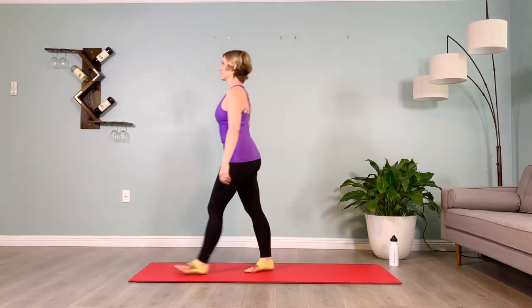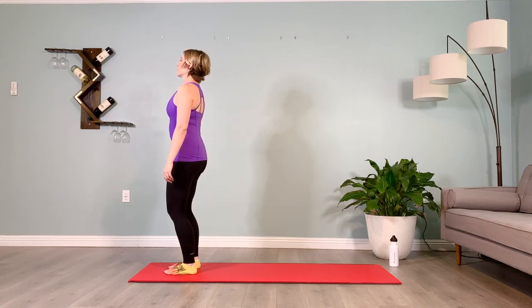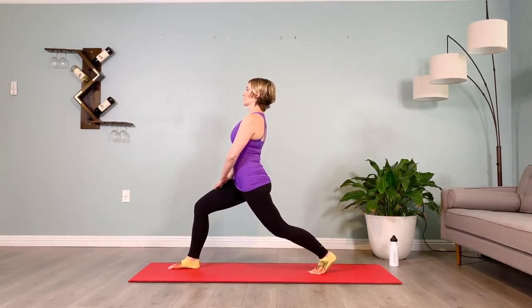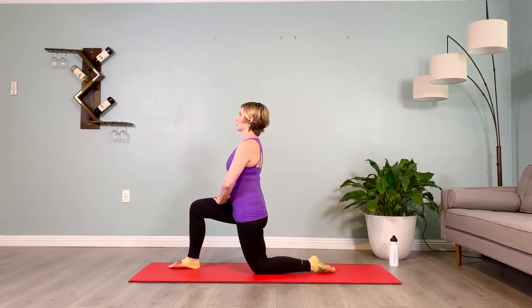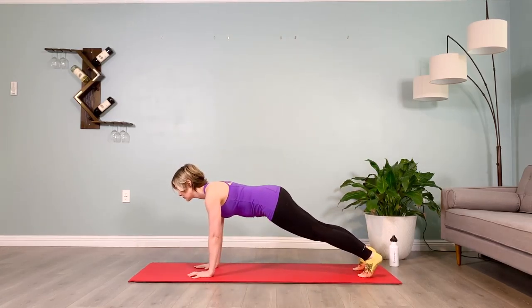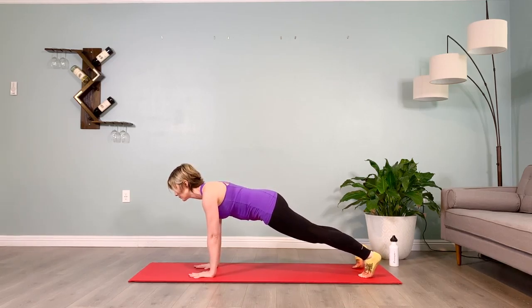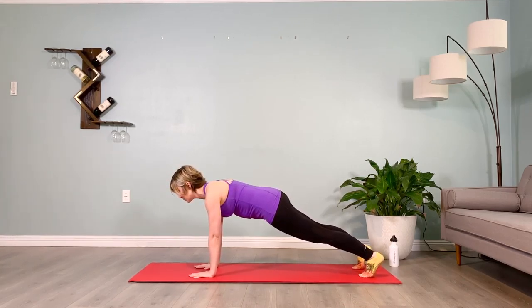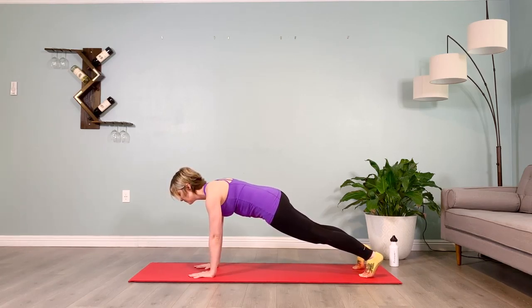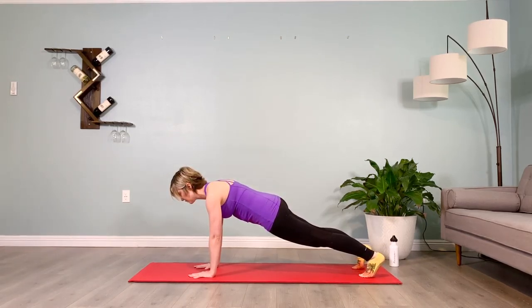Coming to the top of our mat, bracing our abs, stepping our left leg back into a lunge — hands to the hips or the front leg's thigh, slowly lowering that back knee down. Take the hands to the floor, step back into a plank, hold it here, ten seconds on the clock. Puff the shoulder blades up, plug the shoulders towards the ears and then plug them down the spine, soften the heart inward, soften the front ribs inward through the torso towards the back body, lengthen those legs. Lower the knees down.